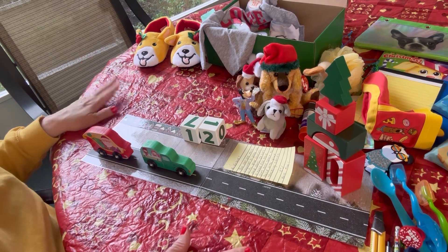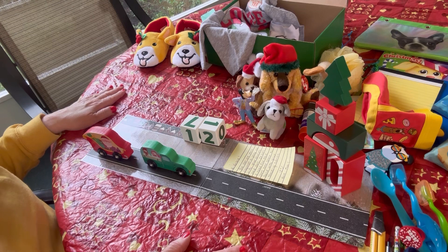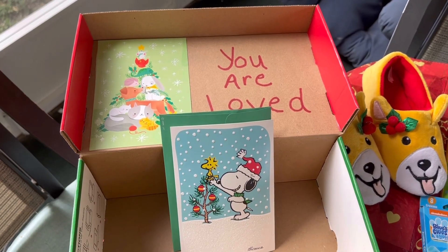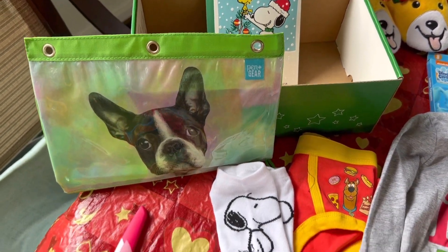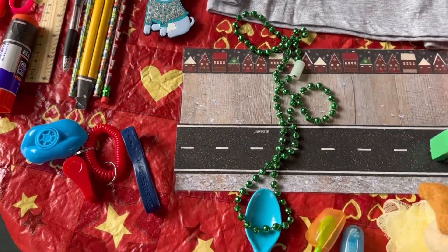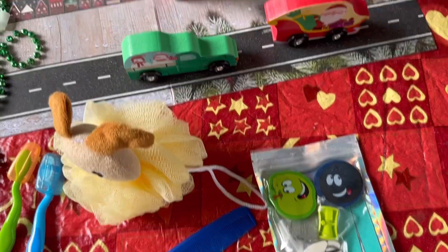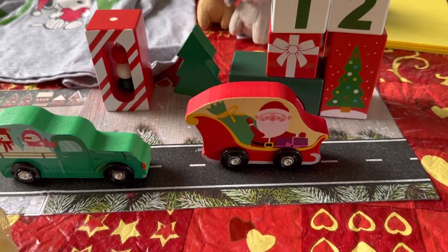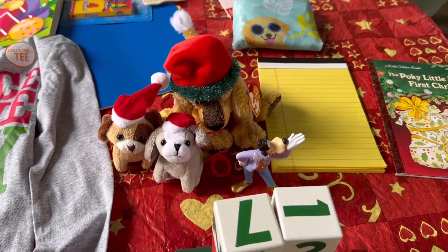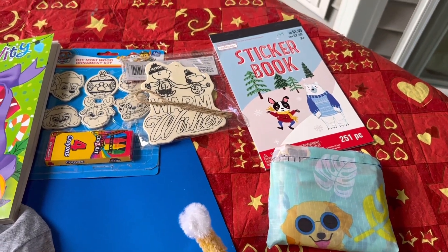So this is the box I packed for this little boy age two to four — a Yappy Christmas or Christmas Dogs themed box. Thanks for joining me. If you saw something you liked, I hope you'll hit the like button, subscribe if you haven't already, and maybe comment below with any ideas you have or things you're working on. See you again soon, friends. Bye for now.